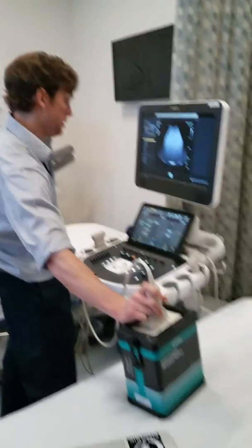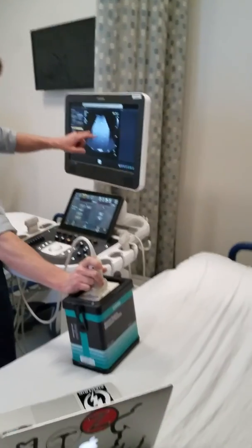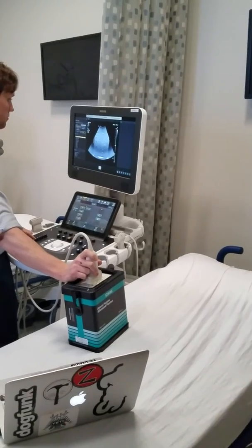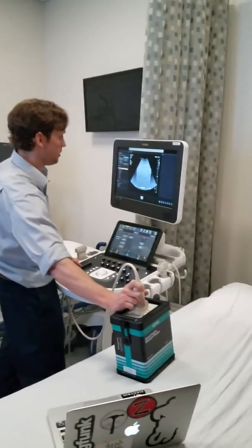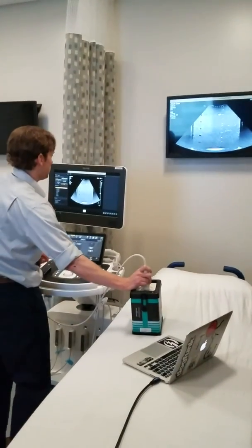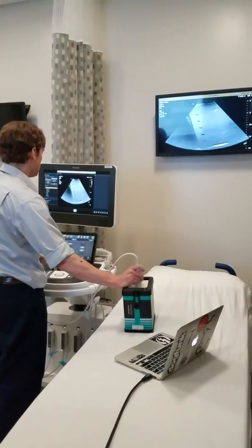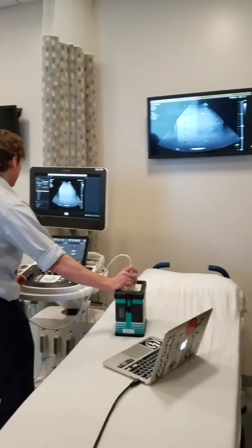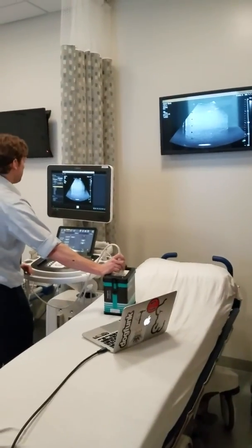Here you can see it looks pretty uniform. In most areas there's not really — the reason it obviously has a little bit lower signal here is we can use the time gain compensation to try to alleviate some of that non-uniformity. I don't really see any non-uniformities, there's no issues, no radial lines dropping out on any of it. And now we'll look at depth of penetration.